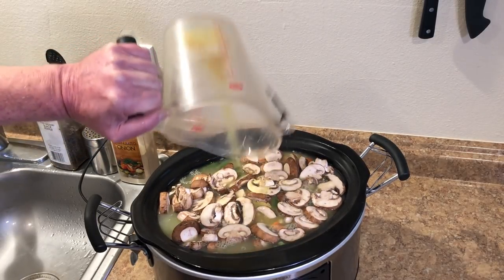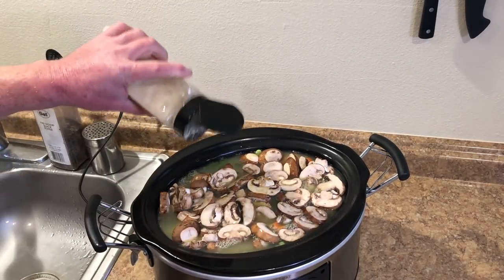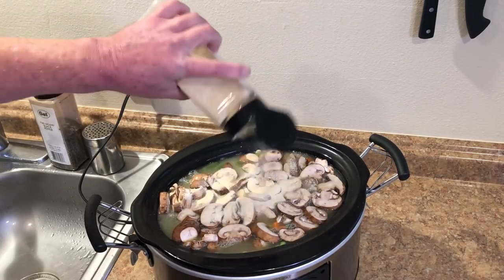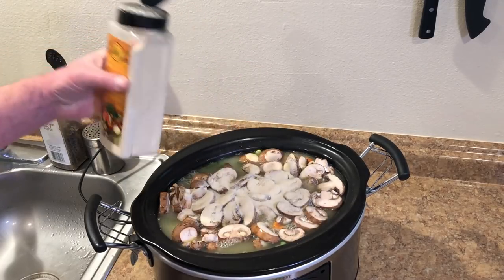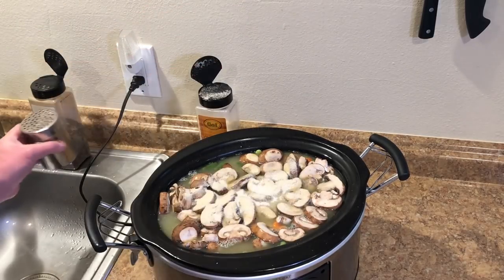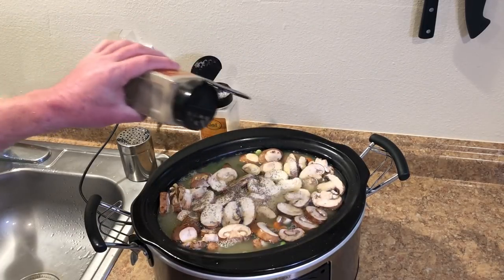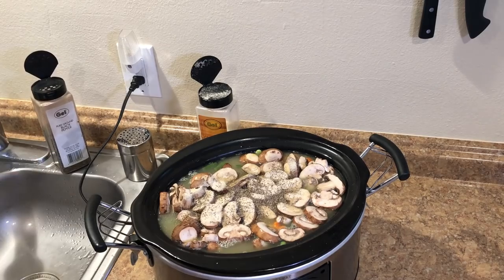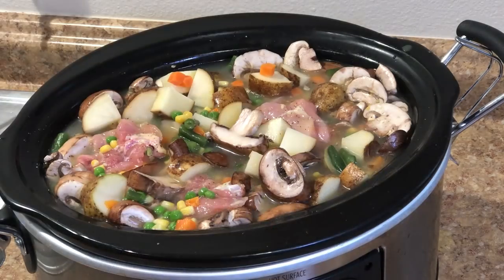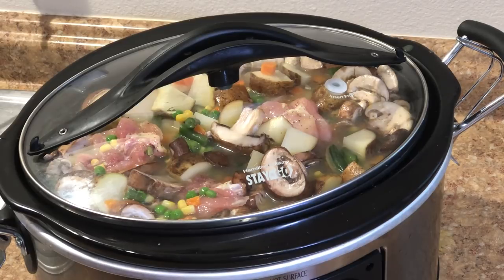There we go — that looks better, that's six cups of liquid. I almost forgot the onion powder — I'm going to put a pretty good amount, probably a couple tablespoons. I like onion powder. Then I'll add a little more salt and pepper as well, and I'll probably have to taste it at the end and add more seasoning. I'm going to mix this up a little bit and get the lid on.